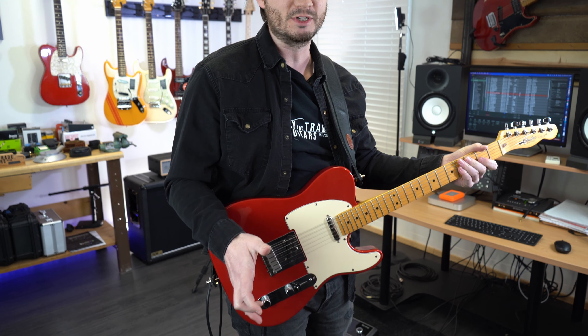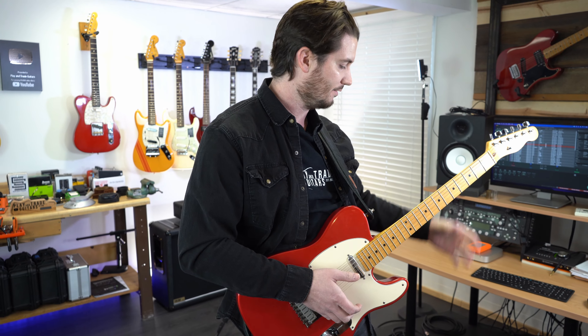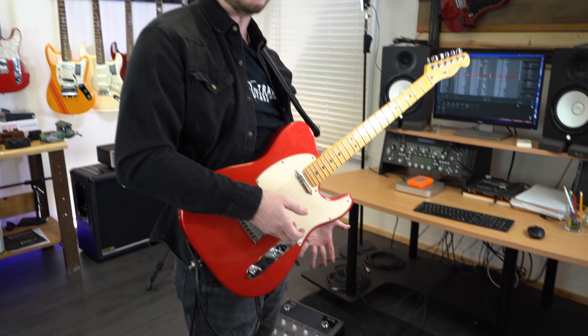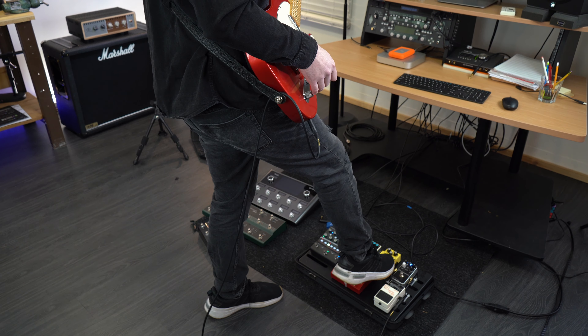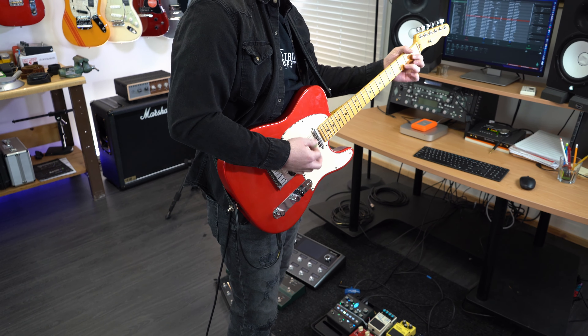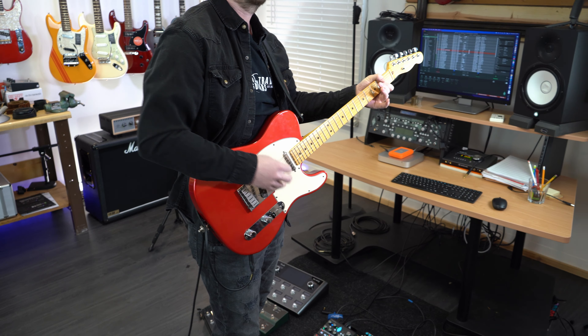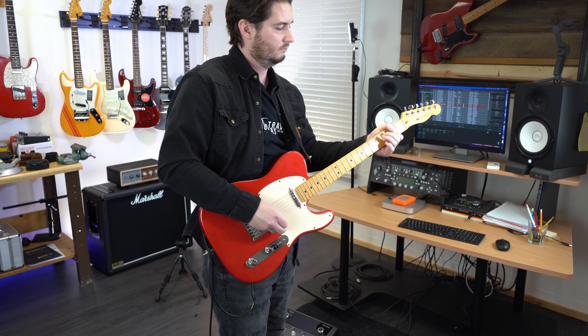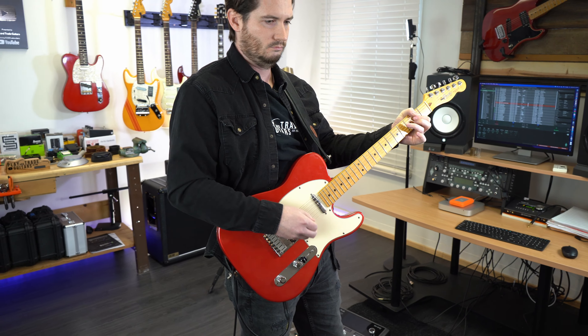We'll stay pretty much in bridge position and get a little bit more rocking on this one. I love this super basic, super cheap Boss SD1 super overdrive. So this will be my first stage of overdrive.